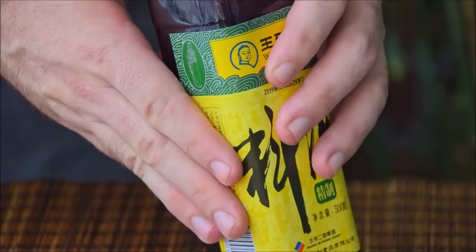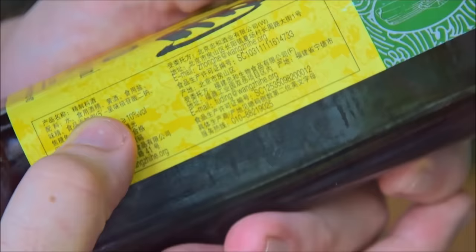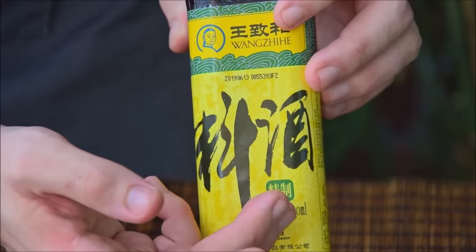Liaojiu, meanwhile, ferments Huangzhou for only about 20 days, then adds ethanol and, of course, a whole bunch of salt. While that might sound damning, it honestly usually works just fine, and you can't argue with the price.